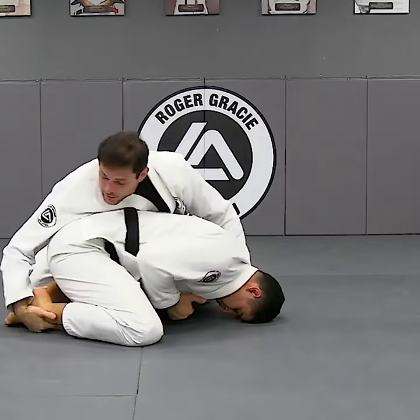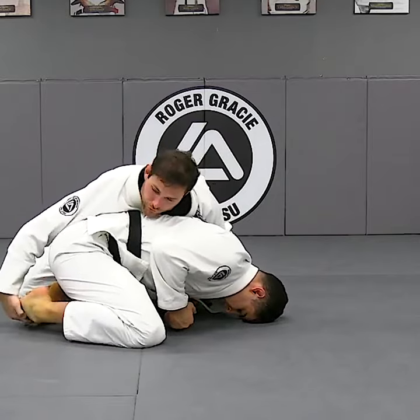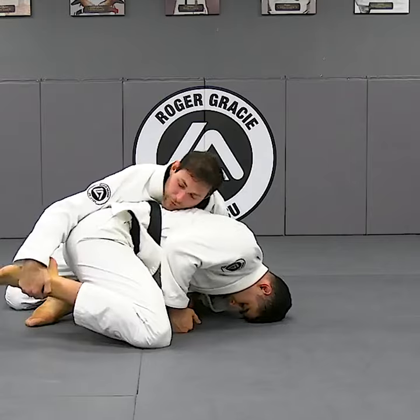And then you work your weight. Grab the foot — right in the middle of his foot. Not the first foot, but almost like on top of his, in the front of his ankle.